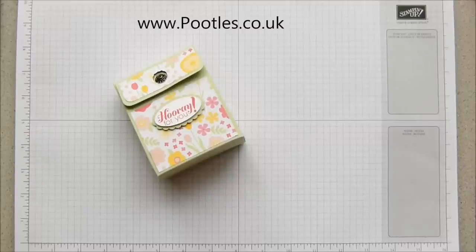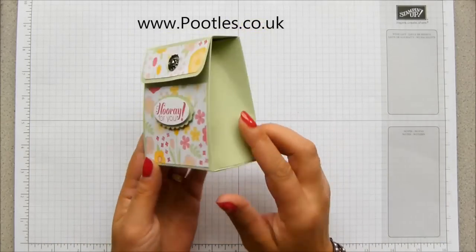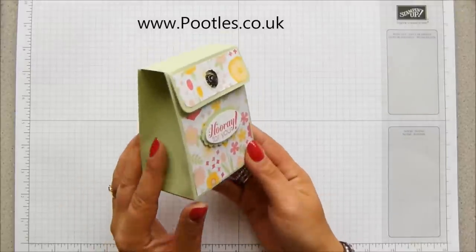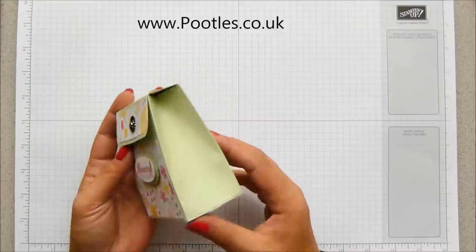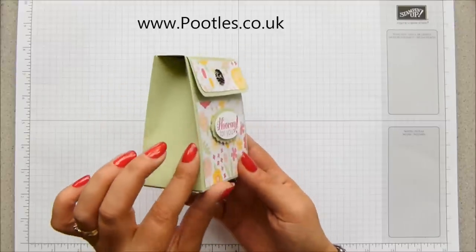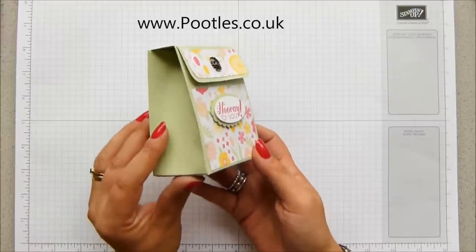Hi there, it's Sam from poodles.co.uk. Thank you very much for joining me today. Today's project is an unusual shape — I am calling this the Squish Top Flat Topped Box, or something similar. Read the title and I'll have changed my name, I'm sure. But this is a box. I saw this shape on a project on Pinterest, but when I opened it, it required an electronic die cutter.